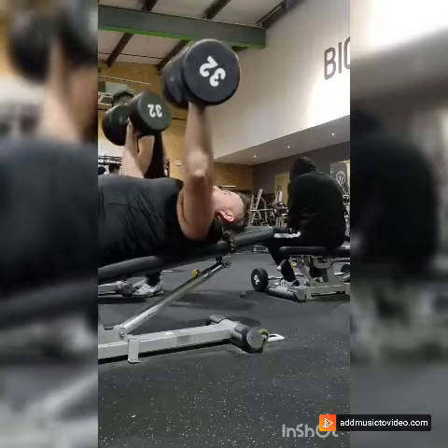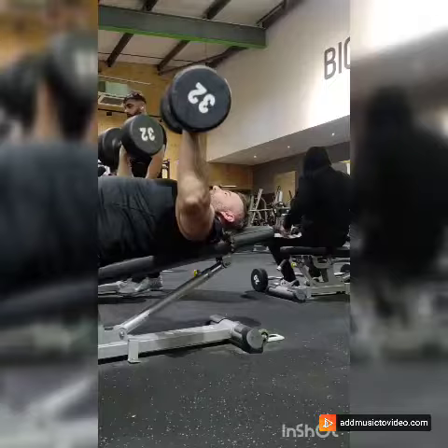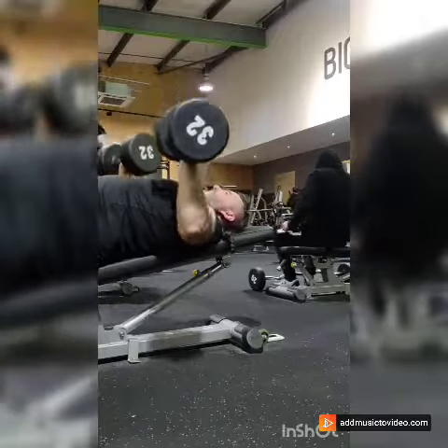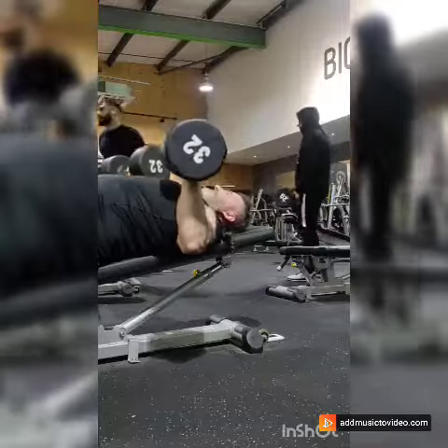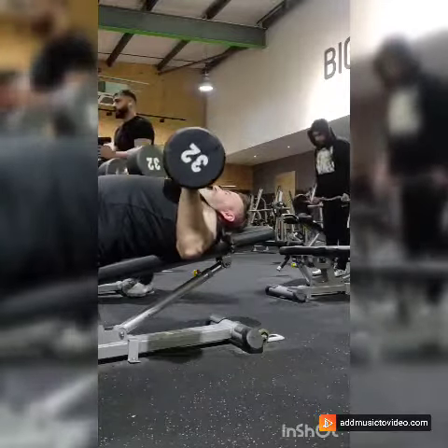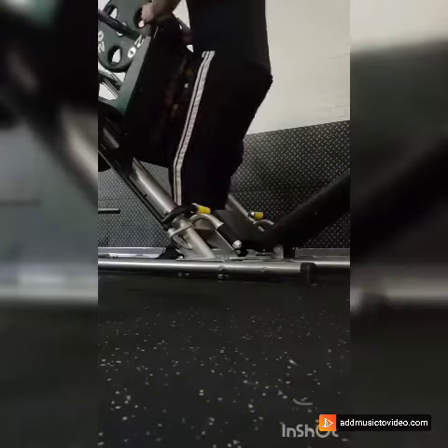And then we're on to the chest press. Those are the 32 kilos that I'm pressing. And a little story — way back in the day, I had problems with pressing 12. So these are now baby weights for me. I can press a lot more. 10 sets of 10, I breeze through that.